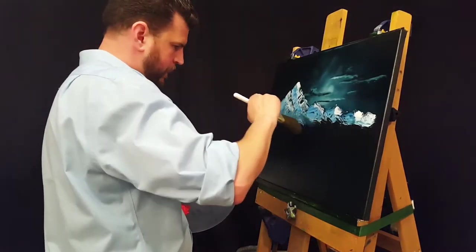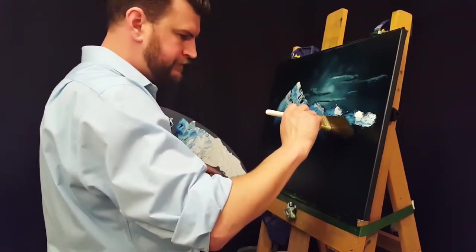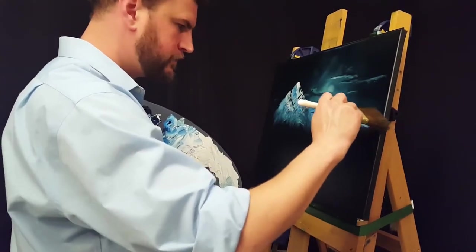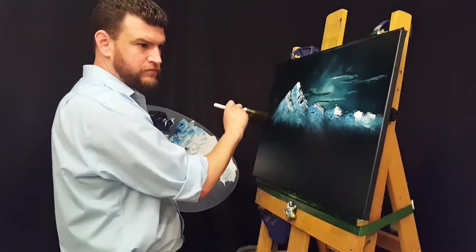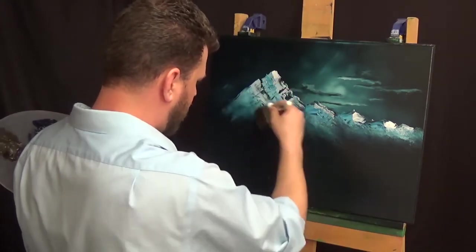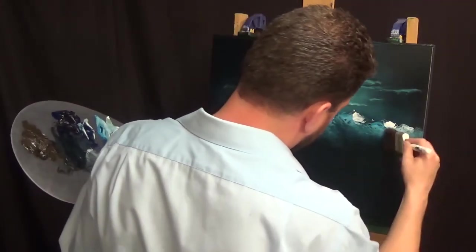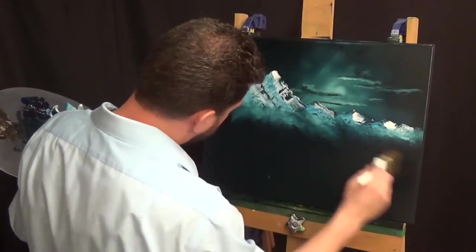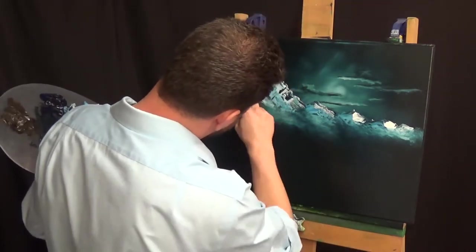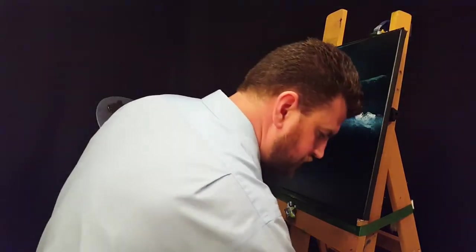Going back in now and just trying to add some mist at the base of those mountains. At this point I really wasn't feeling great about this painting — I was feeling really good about the sky when I finished that, but with the mountains and all the blending I felt like it was getting really sloppy. But as I've kind of come to learn, the best thing to do is just keep on painting and stay positive, and the end result usually turns out much better than you think it will. I think that's kind of true for life as well.